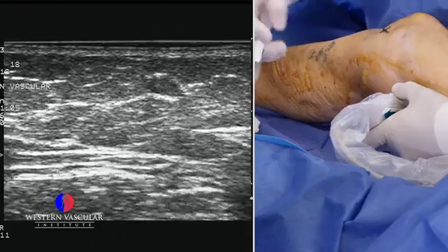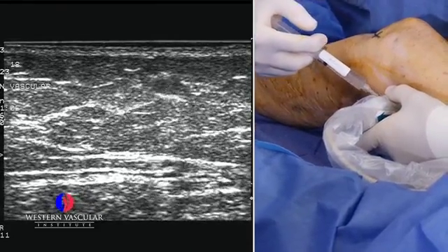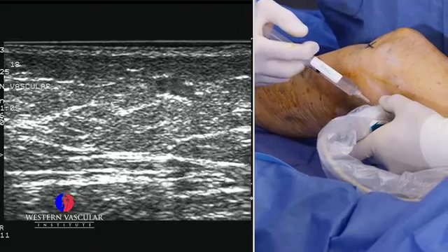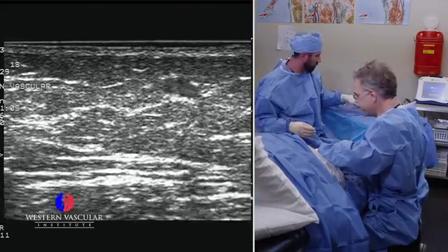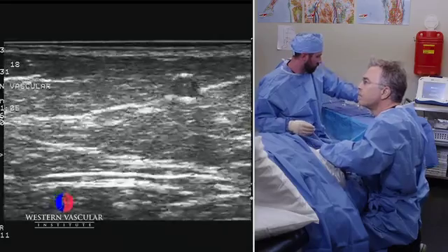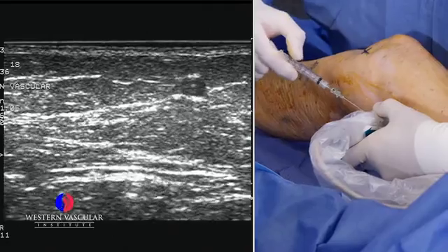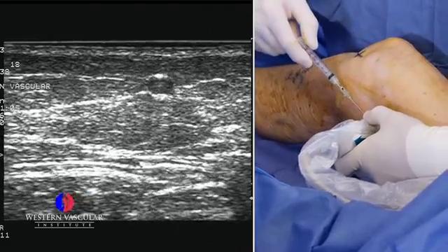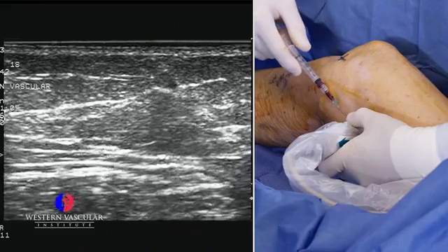We're going to just locally numb up the skin a little bit here with some novocaine. Then we're going to get an access needle to gain entry into the vein, which we did.